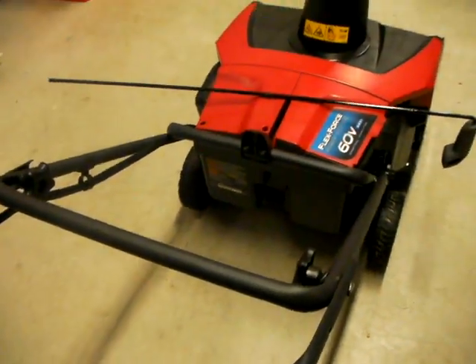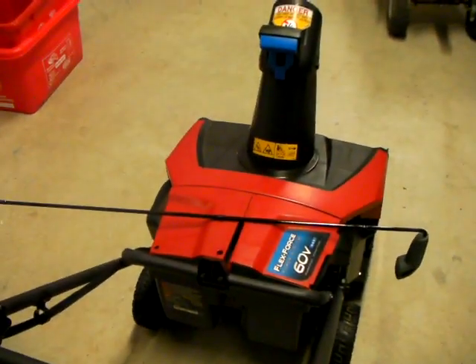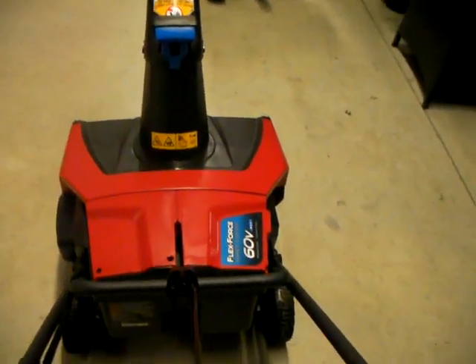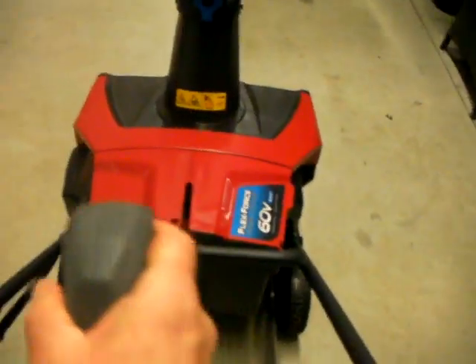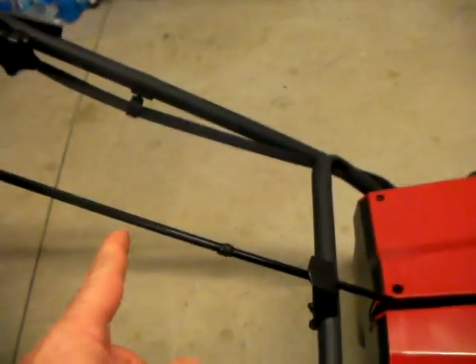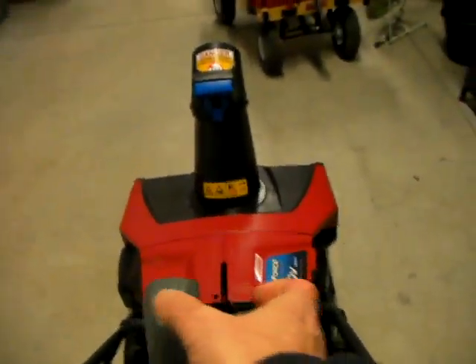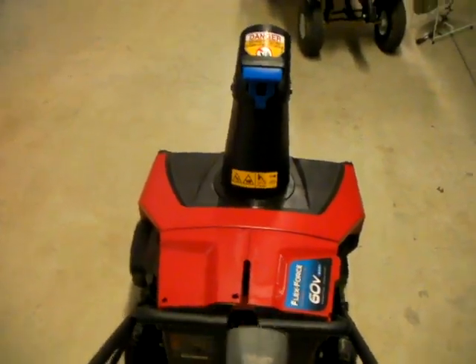Now I'm wondering why didn't Toro do that from the beginning. I kind of think it's because now this rod is so long it maybe wouldn't fit in the box and they'd have to make bigger boxes — could be a number of things. But now when I put it in this rod right here — the deflector rod — it slides right in. See, now where it stands is up here, way more comfortable. It's right here instead of way down here where it was, so I don't have to bend over anymore. It's a lot easier — no bending.